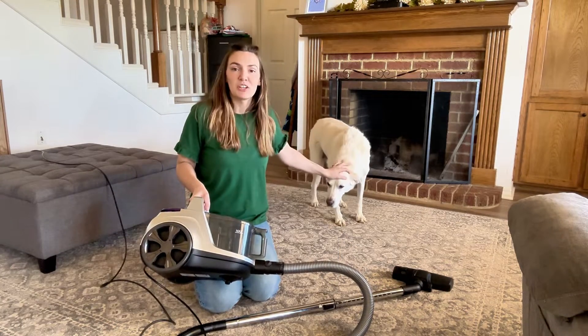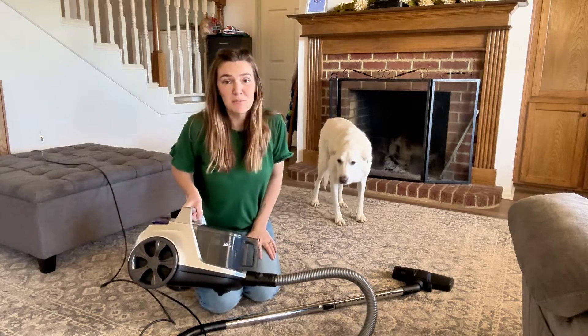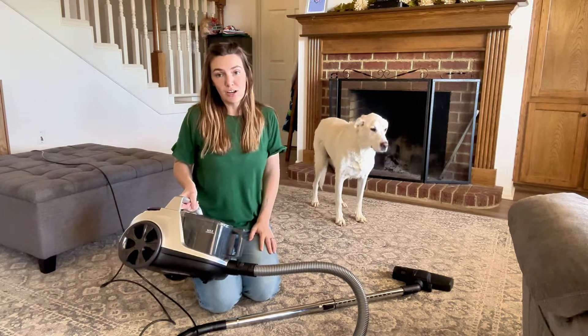I have big dogs that shed, so I'm curious to see how well this works. She is just one of my labs, so we definitely have a lot of dog hair to spare around here.